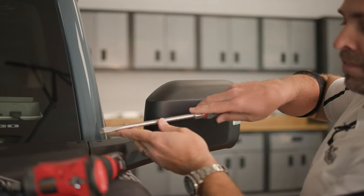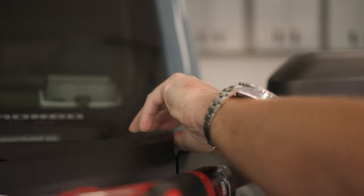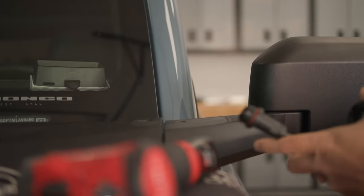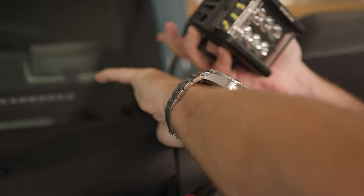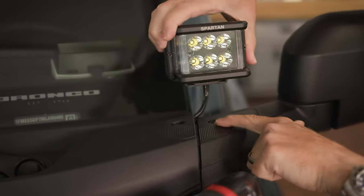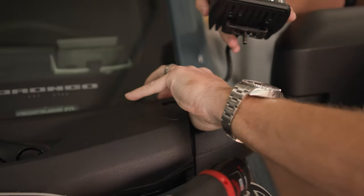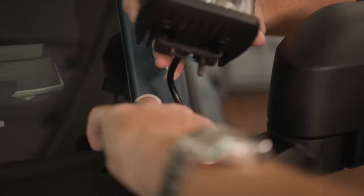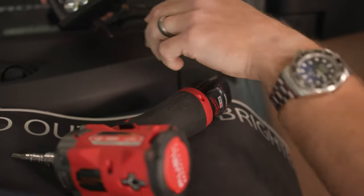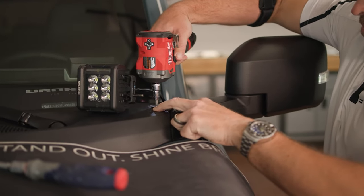Now use a flathead screwdriver or a plastic pry tool to gently pull up on this fairing just to loosen it up a little bit — that's where we're going to route this IP68 fully weatherproof connection. With one hand lift up the fairing and with the other hand run the connector down underneath. Once we get our light mounted we'll open the hood and pull any excess wire down into the engine bay. It works best to route the wire fully on the back side — there's a channel on the back side. Now go ahead and put our Torx 30 bolt back in.